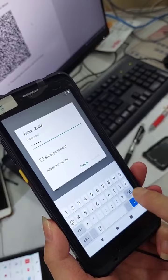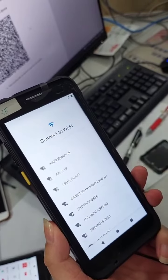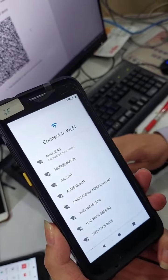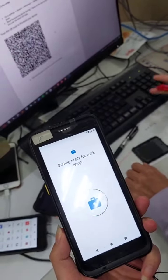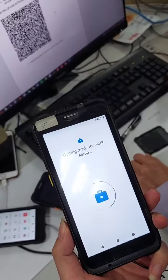Now scan the QR code of Salty. Connect the Wi-Fi. This is the Salty MDM QR code for setting up the device.